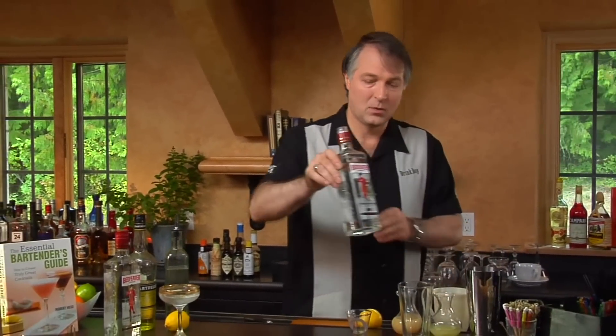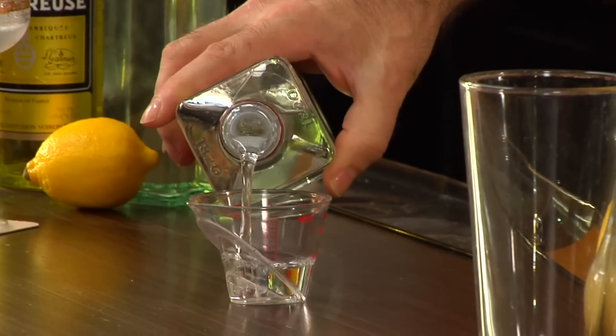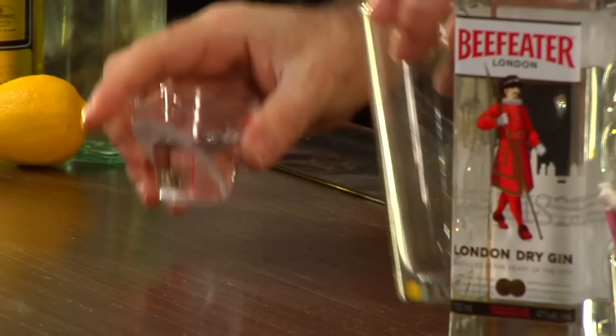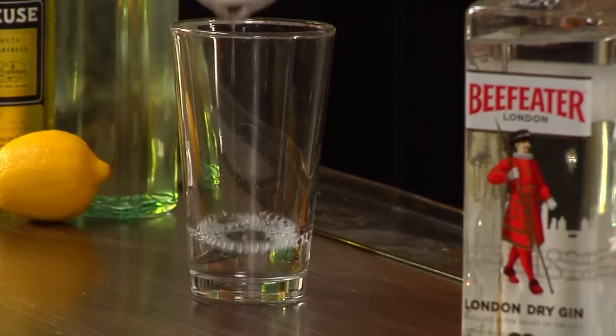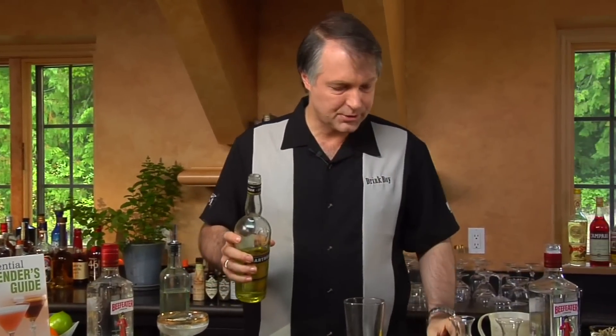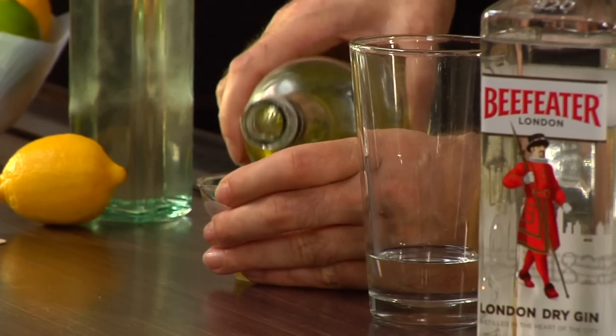We're going to start off with one and a half ounces of Beefeater Gin. And to that, we're going to add a half ounce of Yellow Chartreuse. Yellow Chartreuse can be rather hard to find. If you can't find Yellow Chartreuse in your area, you can use Green Chartreuse instead — just use less of it. So rather than a half ounce of Yellow Chartreuse, maybe try using a third of Green.